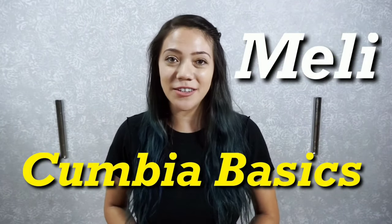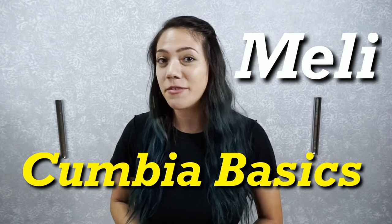Hey everyone, my name is Meli. I want to welcome you to our Cumbia Basic videos. I hope you'll like these videos that we made just for you.